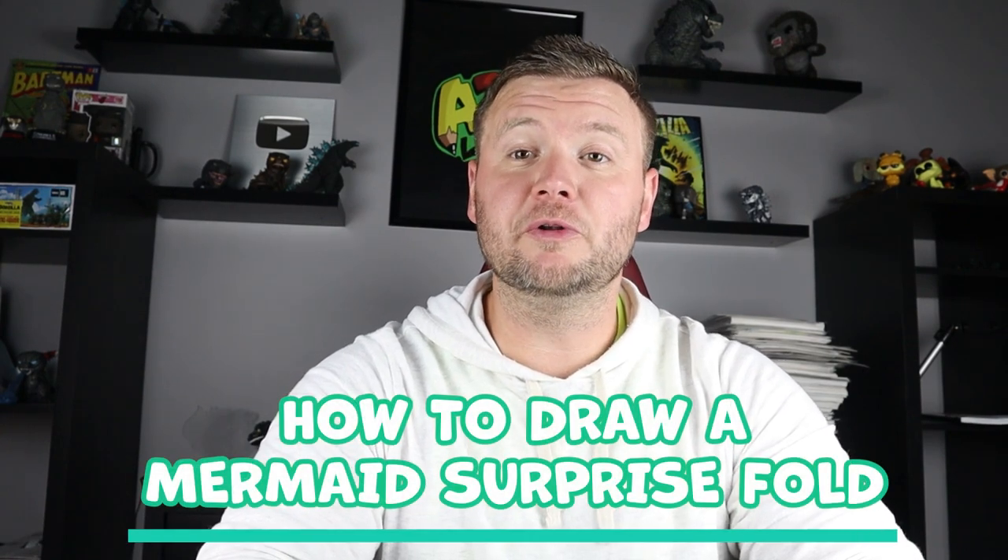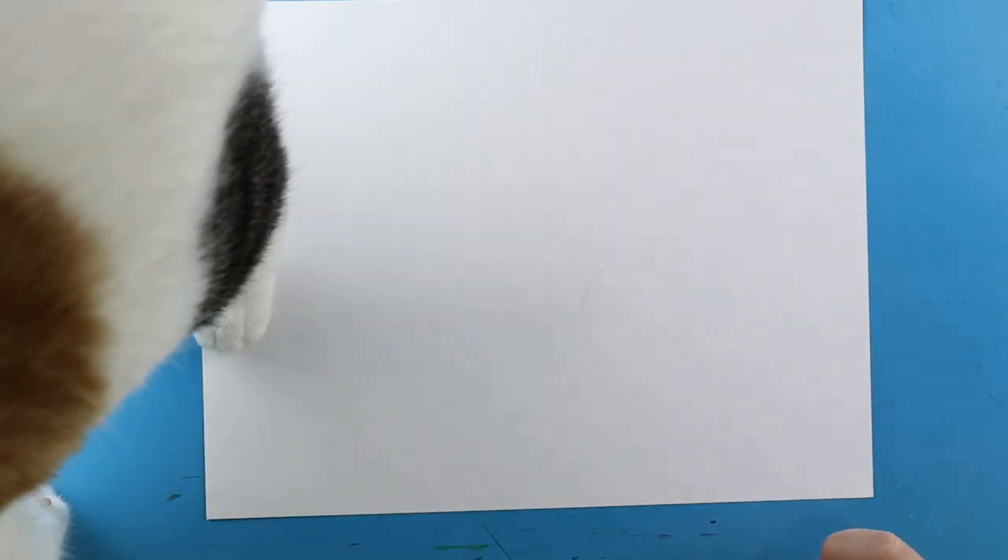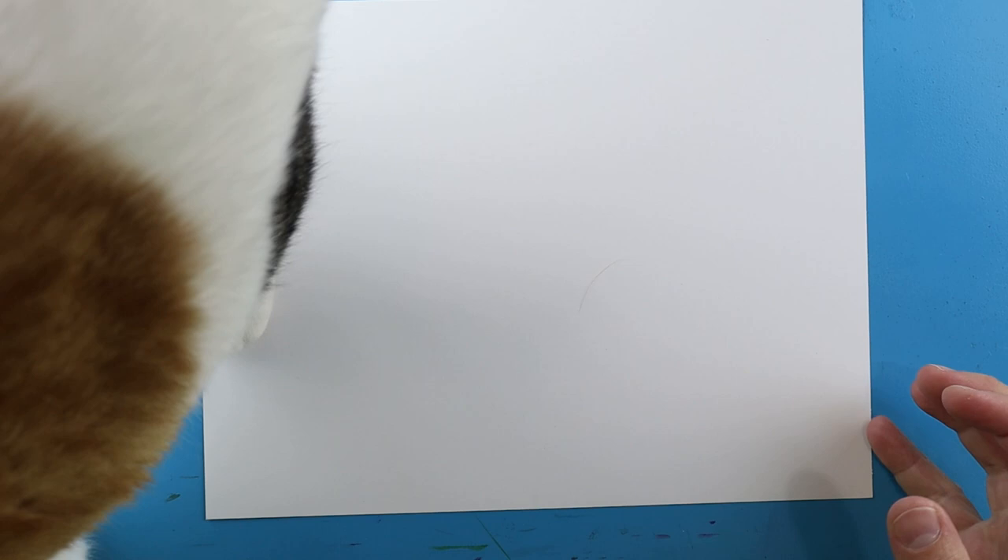Hey everyone, how's it going? In today's fun video I'm going to be showing you how to draw a mermaid surprise fold. So if you follow along, enjoy this video today. Now to start off with our mermaid surprise fold,